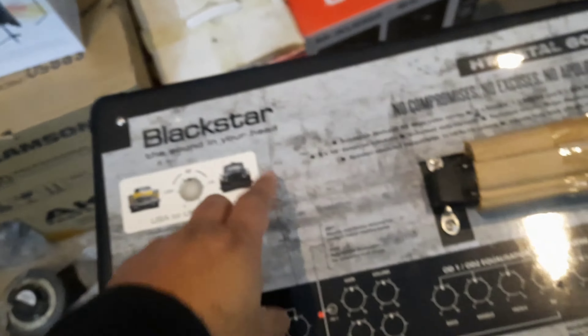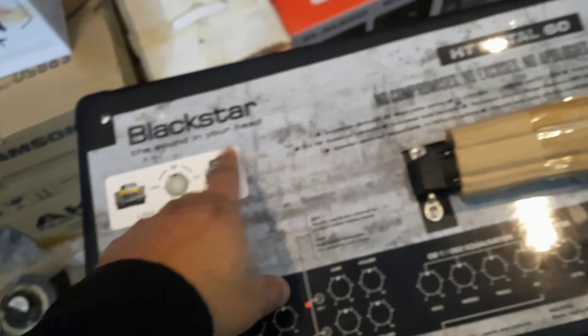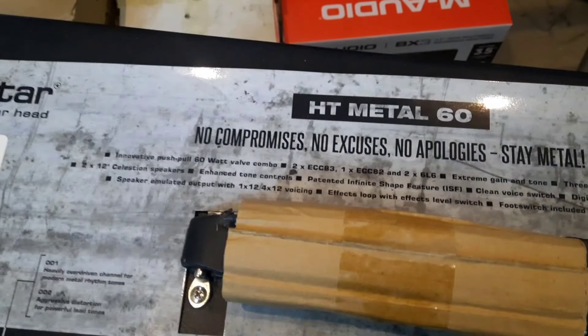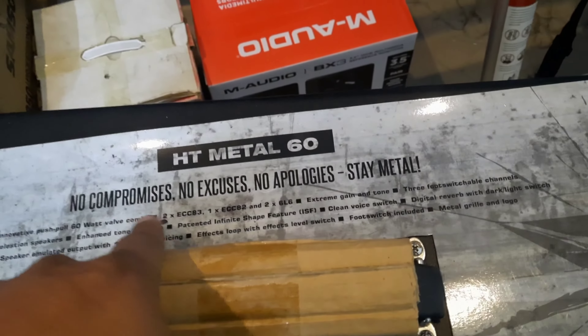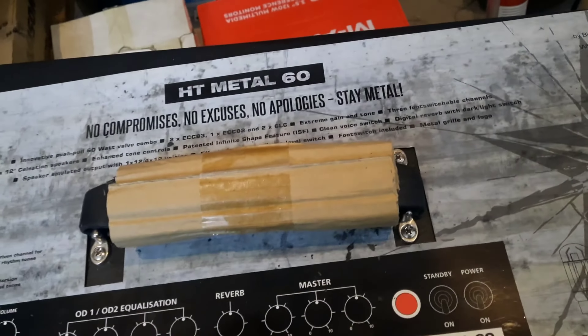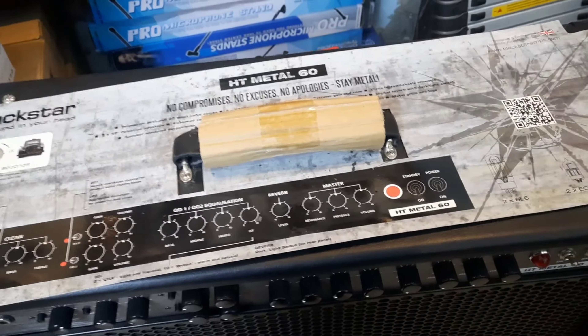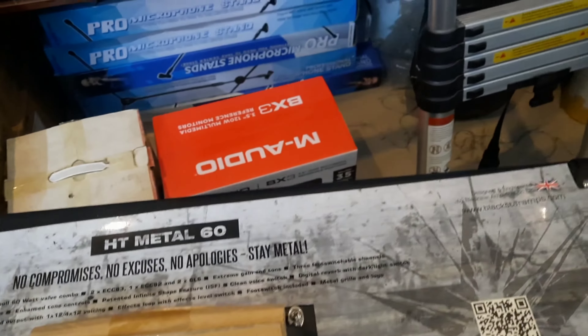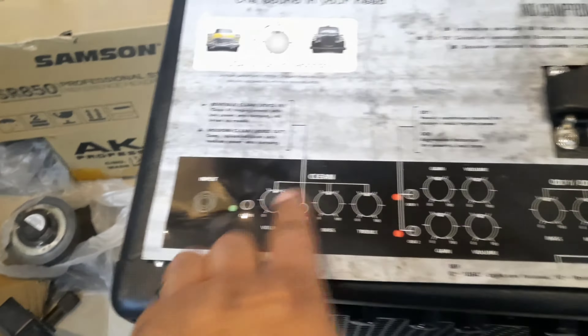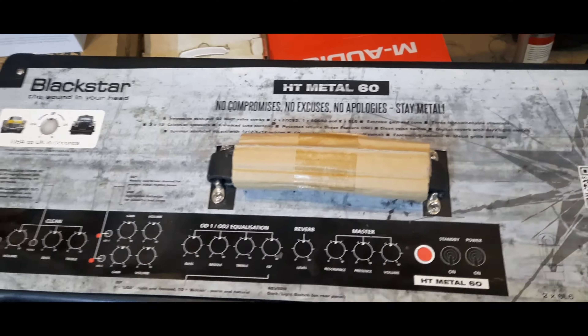This is our HT Metal 60. I will show you the top view. This is our gadget by Blackstar. HT Metal 60 — "the sound in your head." It says: no compromise, no excuse, no apologize, stay metal. The brand has made a product called HT Metal 60. It has a sticker and a diagram on it showing the inputs, outputs, and all the functions.